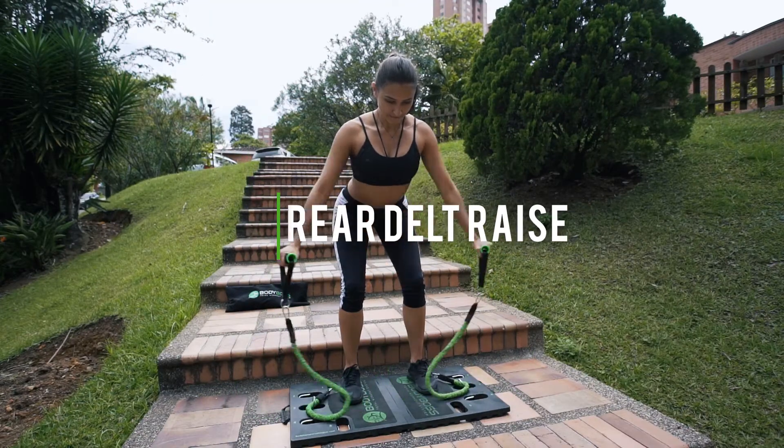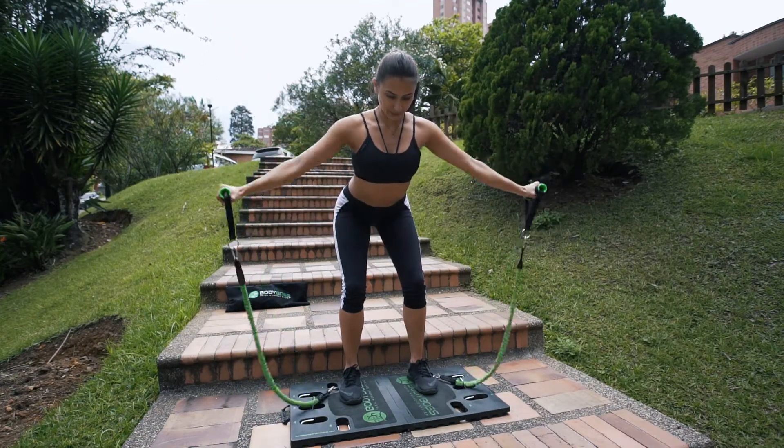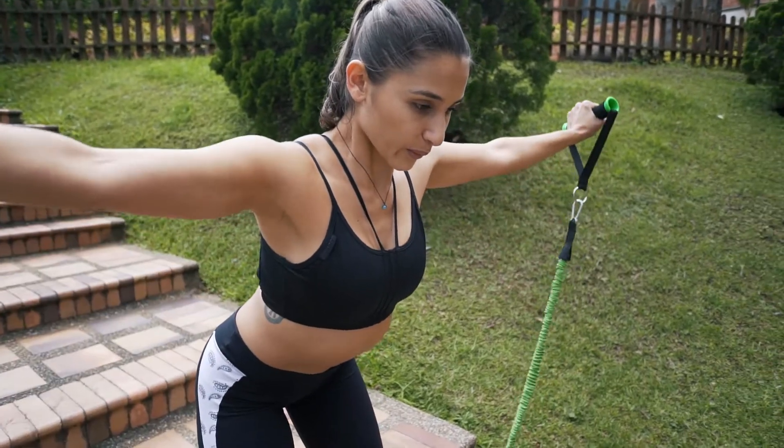Rear delt raise. This is great for your rear delts. Focus on squeezing the shoulder blades.